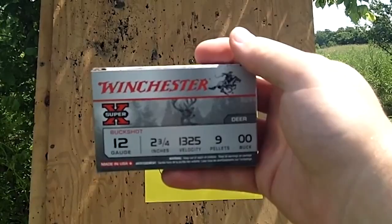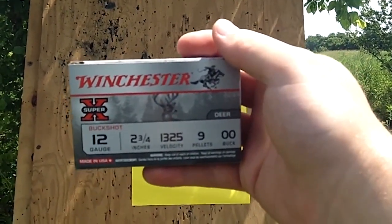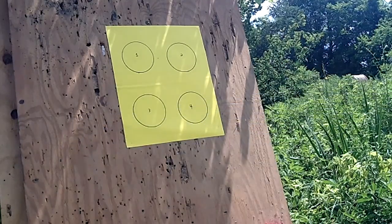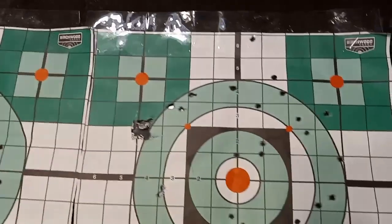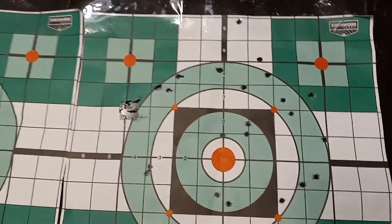Consisting of a one-ounce lump of lead, these projectiles will impact your target in excess of 1,500 fps. Furthermore, use of shotgun slugs with a smooth-bore barrel gives an effective range out to around 100 yards, with accuracy that is far better than many would suppose.